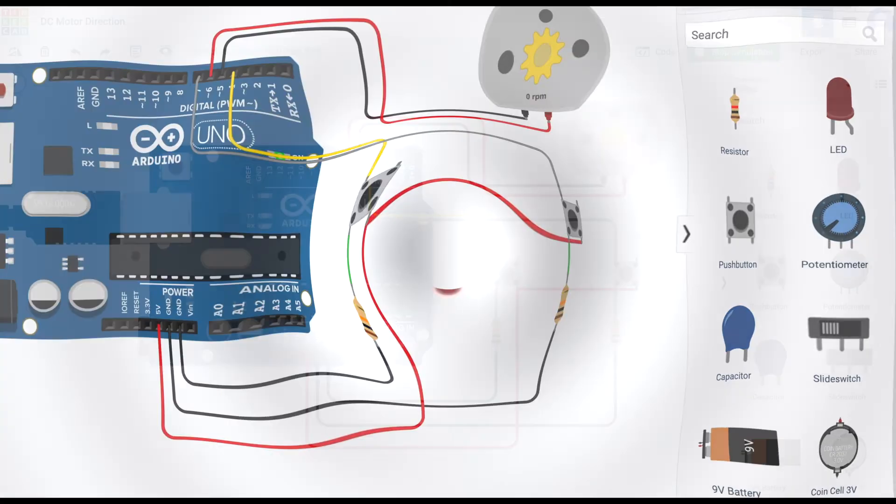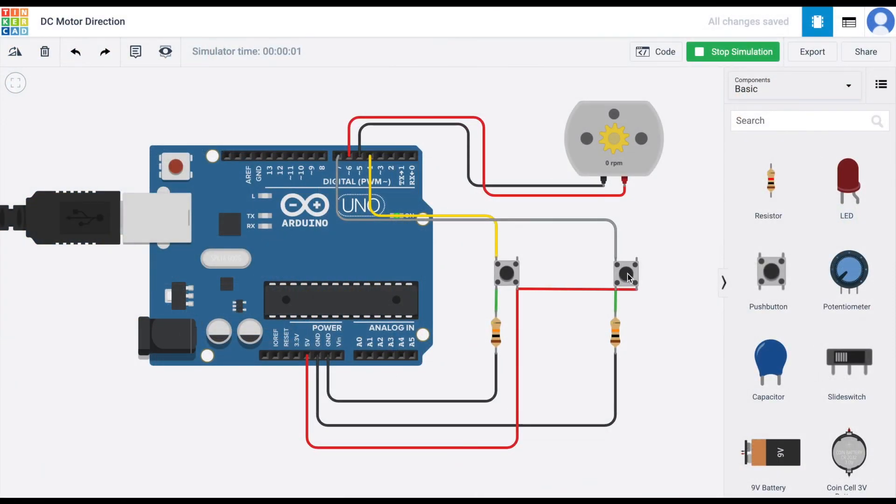It works! When we press the right button it goes clockwise and when we press the left button it goes anti-clockwise. Our project is complete. If you have any doubts you can ask me on my Scratch studio — the links are in the description below. Thank you for watching, and I'll see you later.